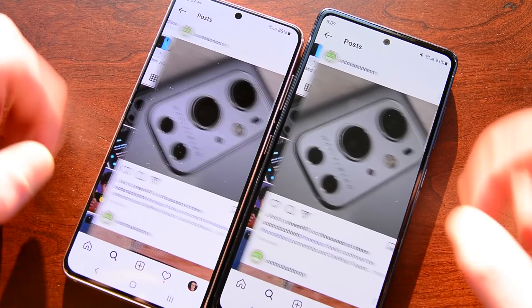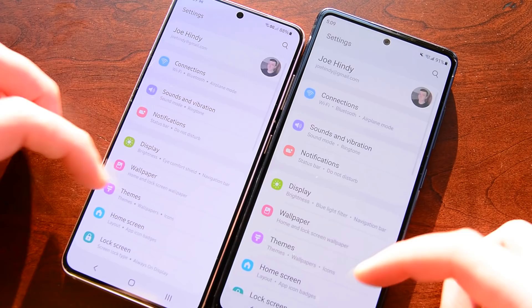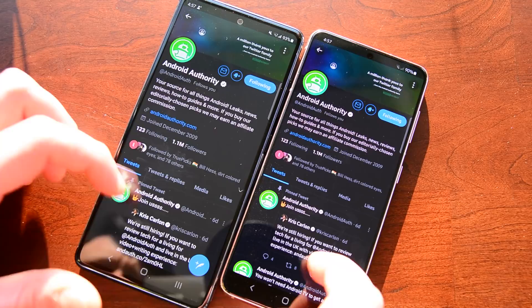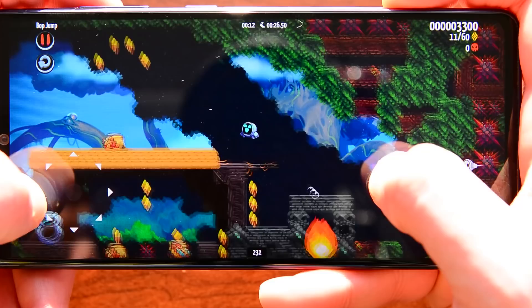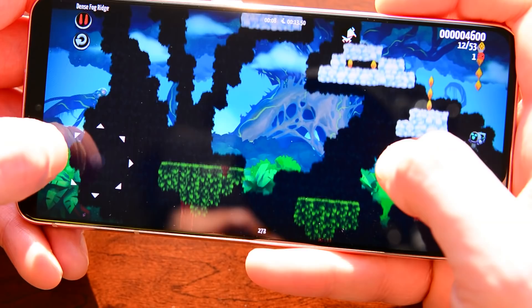Performance is where we see these two devices start to separate from one another. The S20 FE rocks a Snapdragon 865 with 6 to 8GB of RAM and an Adreno 650, while the S21 rocks a Snapdragon 888 with 8GB of RAM and an Adreno 660. In 2021, basic use won't be any different — apps will open quickly, scrolling will be smooth, and you should be able to move through the phone without any noticeable hiccups. I tested performance on Levelhead, a platformer from 2020 with a frame counter on. The S20 FE held firm at around 250 FPS, while the S21 maxed out at around 280 to 300 FPS — far higher than the game's native 60 FPS, so neither phone stuttered or lagged even once.